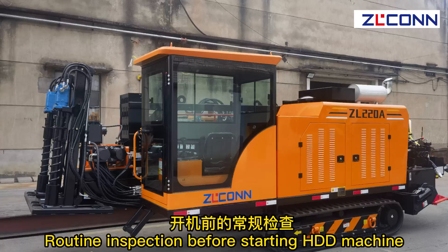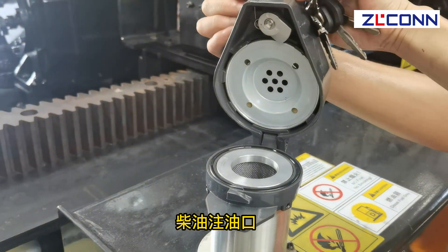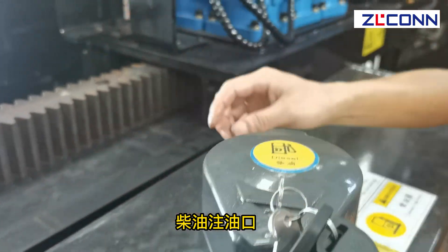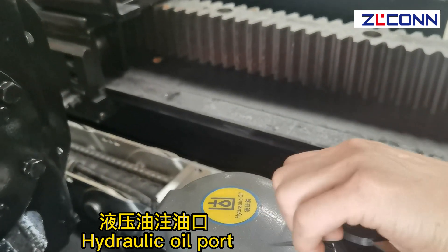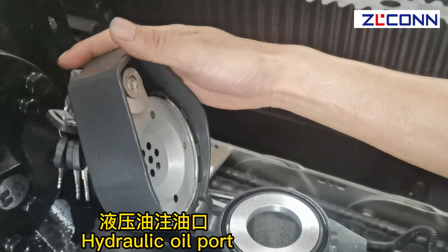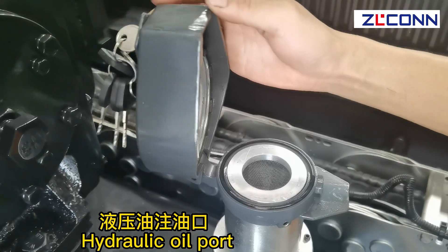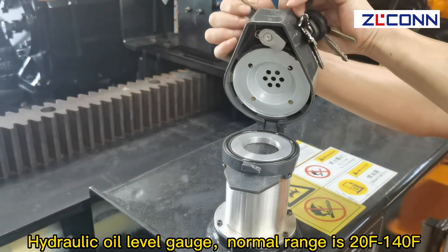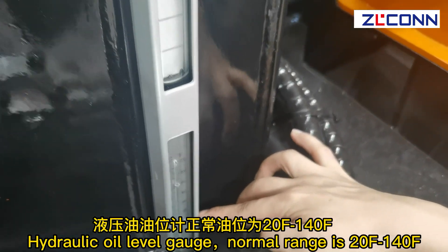Routine inspection before starting HDD. Diesel port: open the tank with key. Hydraulic oil port: hydraulic oil unlock. Check the hydraulic oil level gauge — normal range is 20F to 140F.